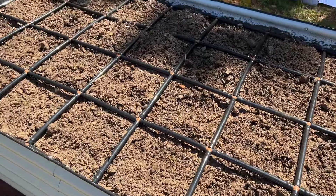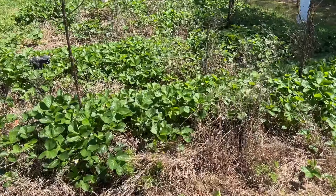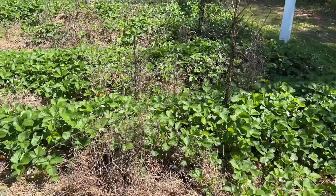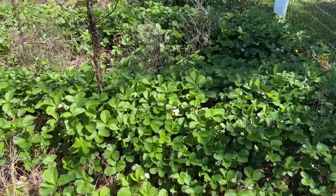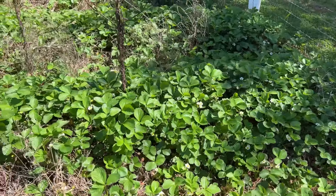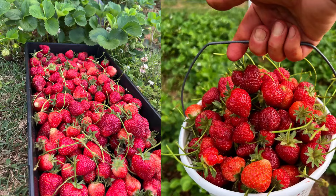Before I start planting, I'll give you a quick tour of the garden just to show you what's going on right now here. These are June bearing Sequoia strawberry plants, and this strawberry patch right here is in its third season. So production is probably going to start declining on the third year — that's usually what I notice.